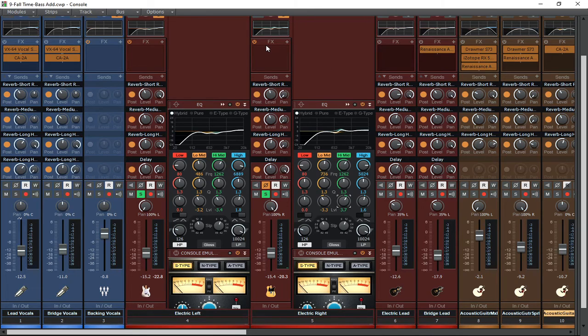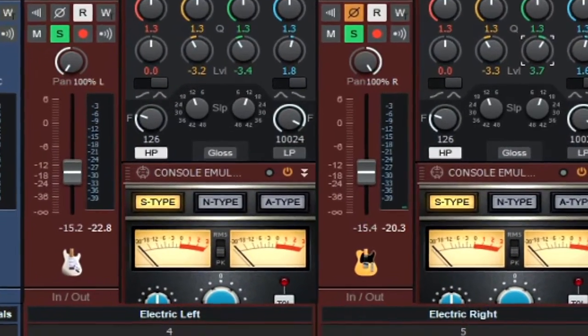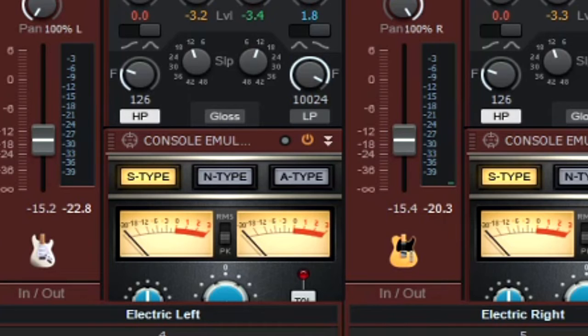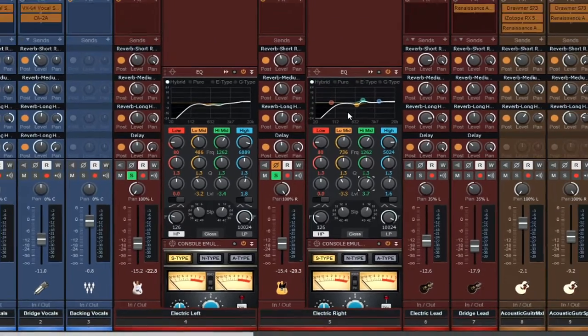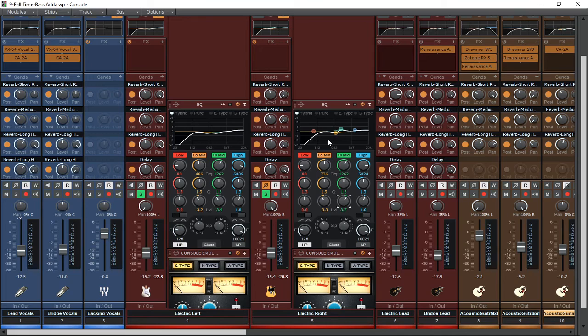One of the secrets to wider mixes is actually not throwing on a stereo width plug-in or doing some crazy mid-side processing at first. One of the secrets is just to carve out frequency areas like this and make sure that whatever you're recording on both sides — you should be double tracking if you want stereo width — make sure they sound completely different. On the right-hand side I have a telly, and on the left-hand side I have a strat. By getting those two different sonic soundscapes together, immediately it sounded wider from the get-go.